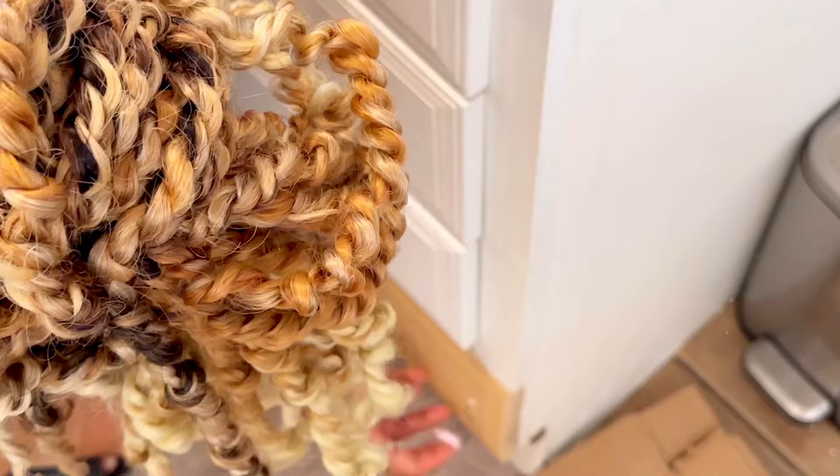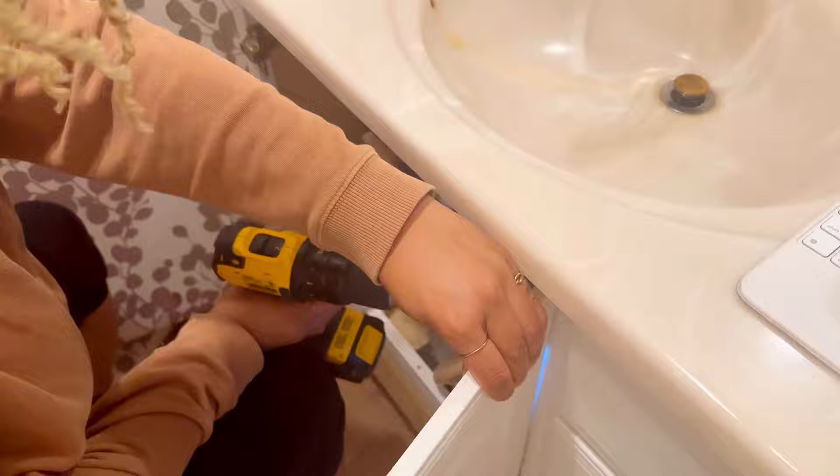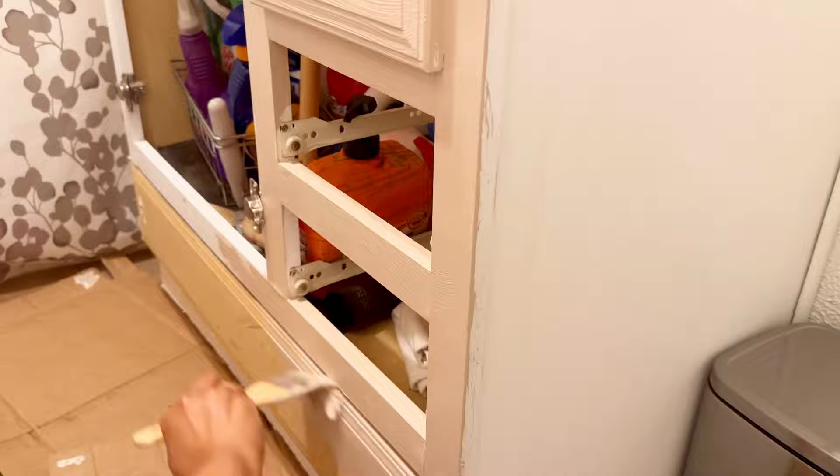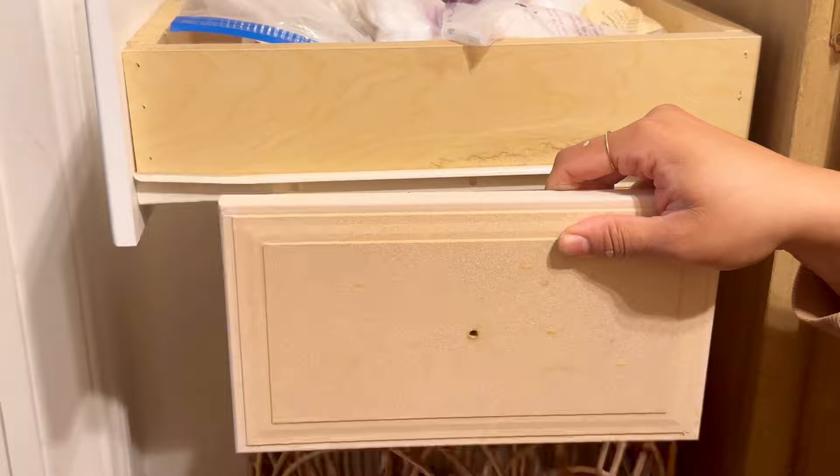I wanted to update this vanity — we couldn't afford to get a new one on that budget, but we could update it. The bottom drawer had gotten messed up and someone had screwed the face back on, so we're going to paint the whole thing with a solid color to make it look like wood. I use chalk paint in the color Baltic Birch by Sherwin-Williams. You just go to the counter at Home Depot or Lowe's and they'll mix the color for you.